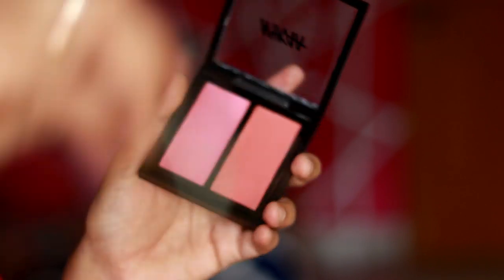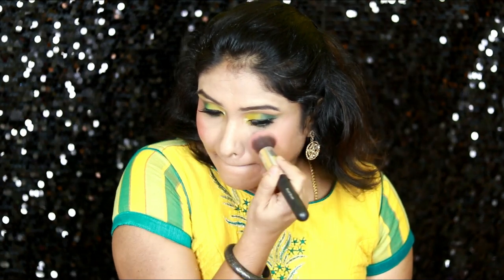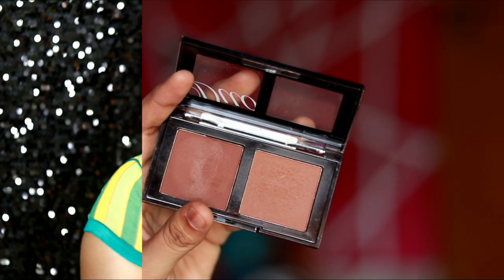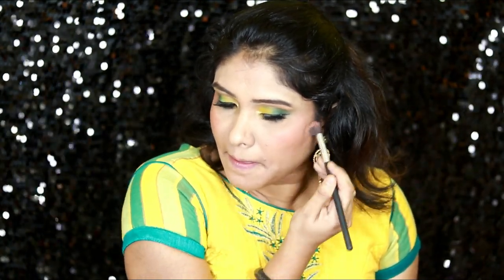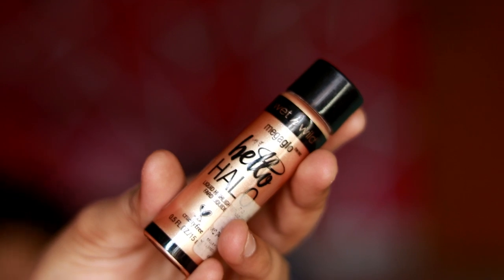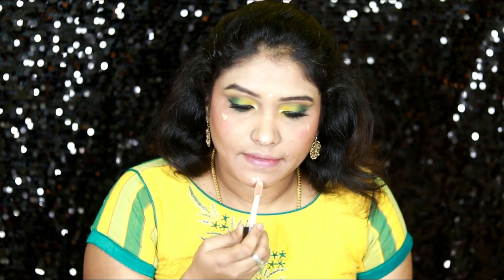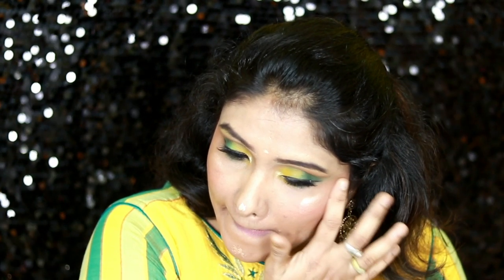Next I apply blush from the Brazilian Bombshell palette using a light color. Then I apply Nikka K in a light brown shade, which suits this dusky skin tone. Finally, I apply Hello Hello Liquid Highlighter — dotting it on the face and blending it in for a natural glow with a bright, glowing finish.